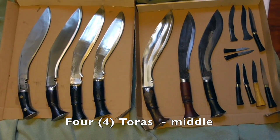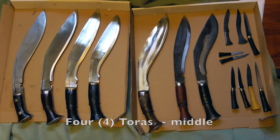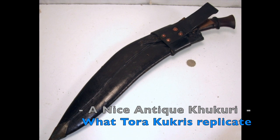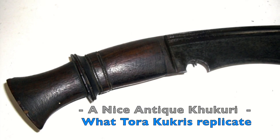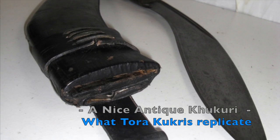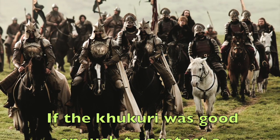Tora Blades are lighter, thinner, more balanced, and take the extra traditional steps in manufacturing that the others don't. I recommend them highly over the heavy tourist-type blades and the so-called modern designs on the market today.